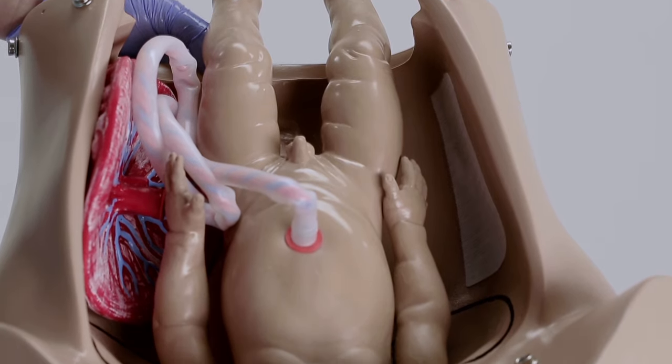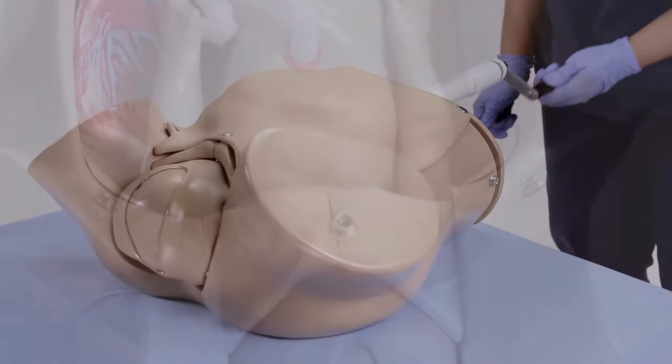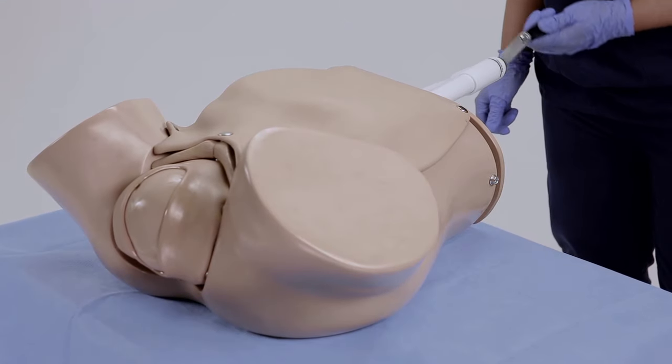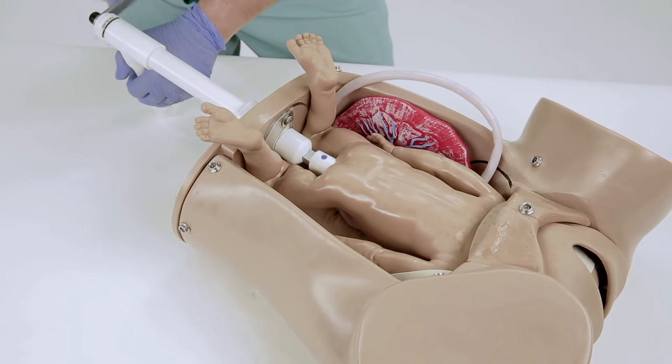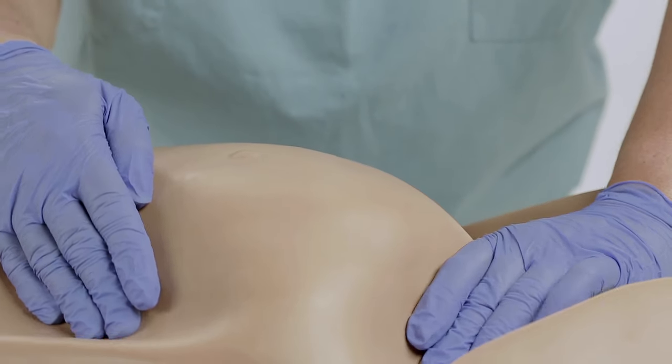Hello, my name is Kathy O'Brien, and I'm the Midwest Territory Sales Manager for Gaumard Scientific. My background includes being a cardiac and labor and delivery nurse for more than 18 years. Our OB Susie S500 simulator was first introduced more than 60 years ago as part of a global health initiative to decrease maternal and fetal morbidity and mortality across the world.